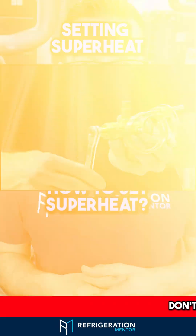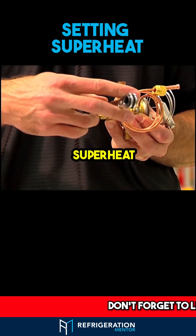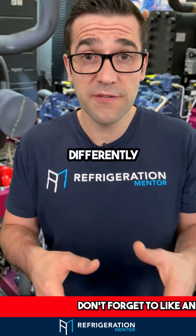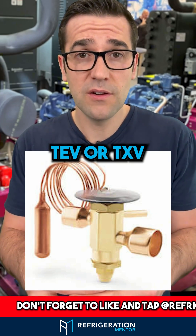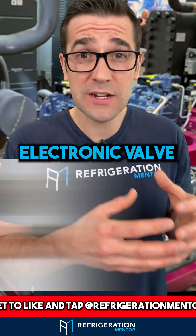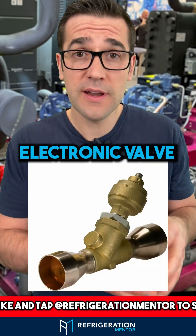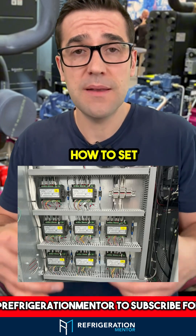Do you know how to set superheat? This is one of the key things in refrigeration — setting superheat. You're going to set superheat differently depending on the application. If you're using a TEV or a TXV, you're going to have to mechanically set the superheat. If you're using an electronic valve, you're going to have to set it through a controller. You need to understand how to set both up.